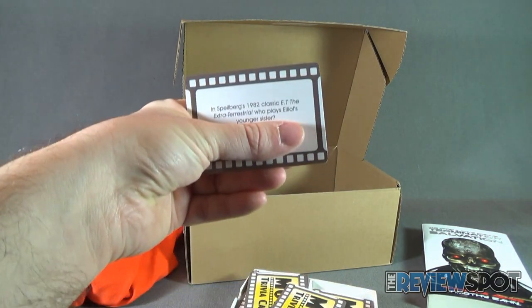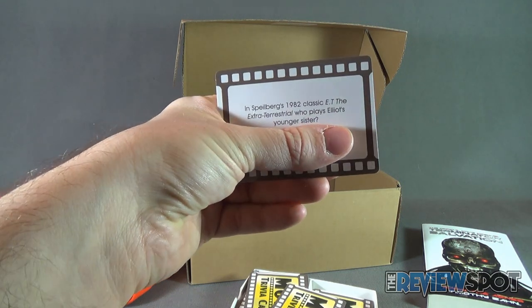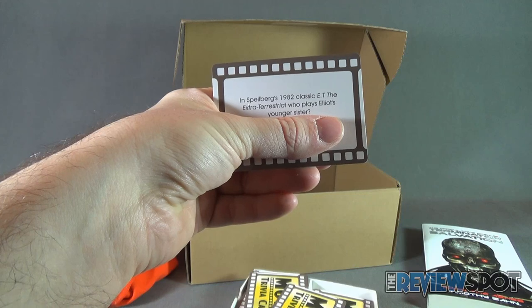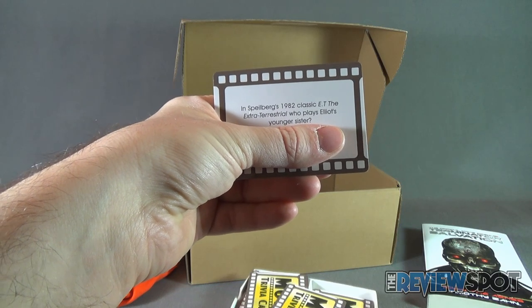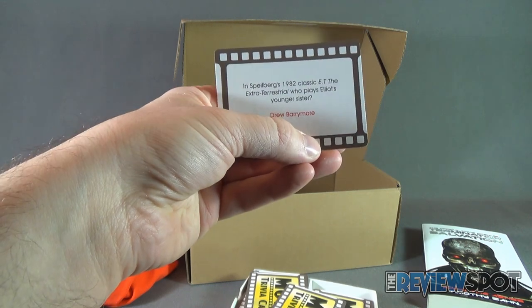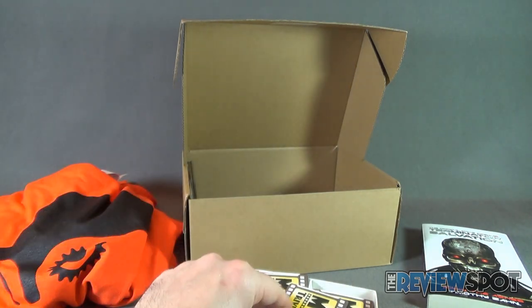In Spielberg's 1982 classic E.T. The Extraterrestrial, who plays Elliot's younger sister? I'm sure many people know this one — Drew Barrymore! Drew Barrymore! Let's try one more.